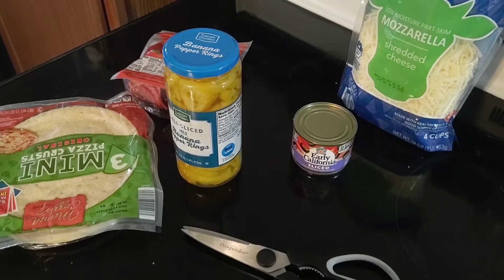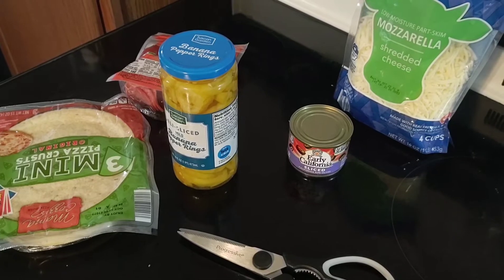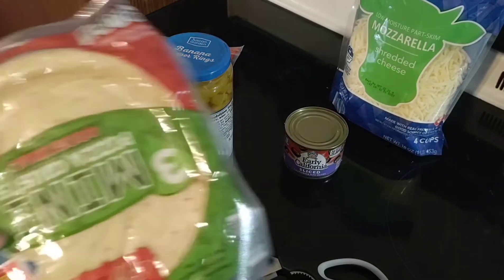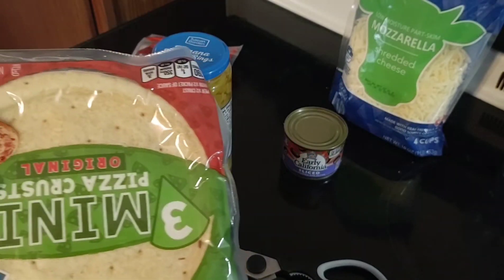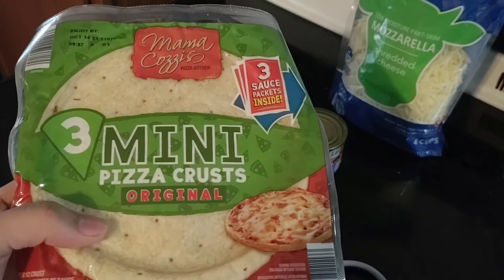What's up guys? This is Skullman91Gamer here, and today we're making some pizza — some small pizza, kind of like a big pizza roll but smaller. So we got Mamma Mia Crust Pizza, original.